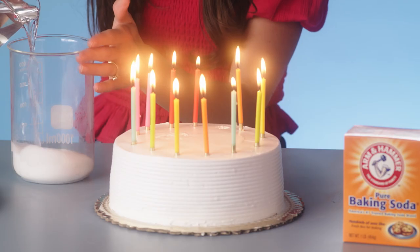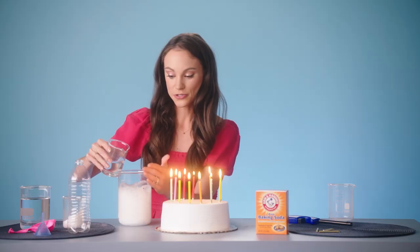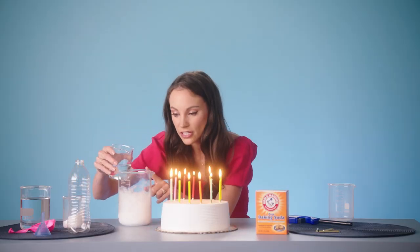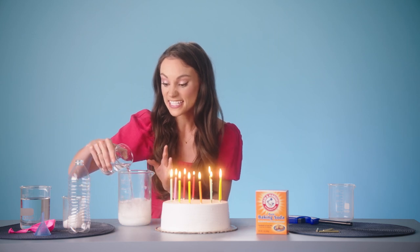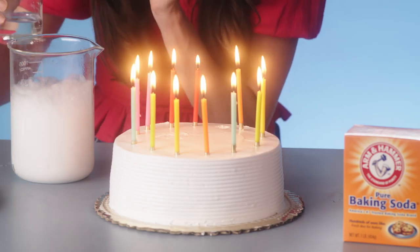Now we're going to add our vinegar. And what that's going to do is kickstart an acid-based chemical reaction that creates a lot of carbon dioxide gas. Watch. Now wait for those bubbles to go down and look at the container. It looks like it's filled with regular air, but it isn't. That's not regular air — that's carbon dioxide.